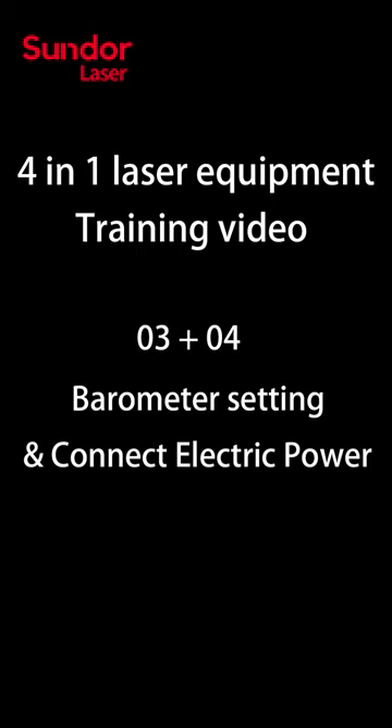Sunda Laser 4 in 1 Laser Welding Cutting Cleaning Machine Introduction, Part 3.